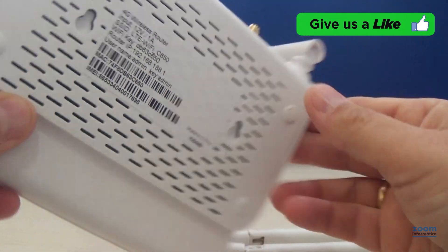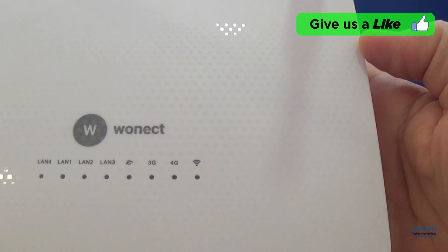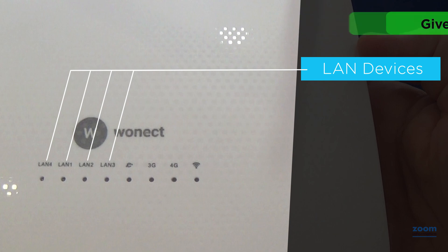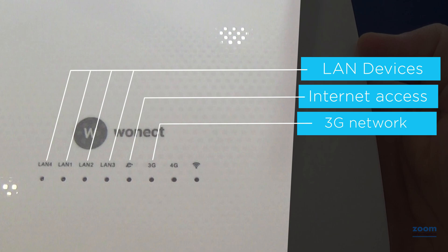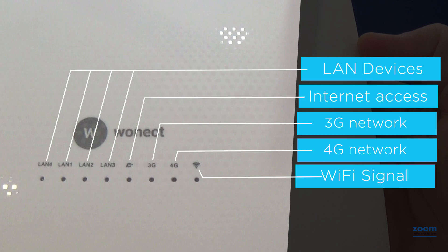At the top of the router, you have some LEDs that will inform you about the operation of the router. Four LEDs that will inform you if any device is connected by cable. This LED will light when accessing the internet. Access LED through the 3G network. LED of access when on a 4G network. The Wi-Fi LED will light when a wireless network is created by the router.